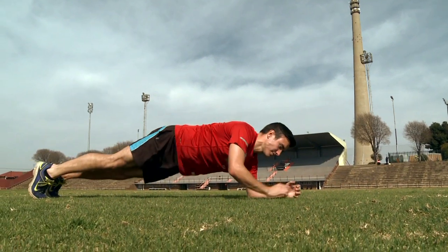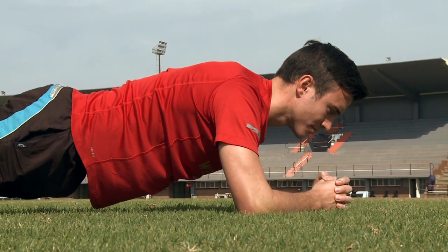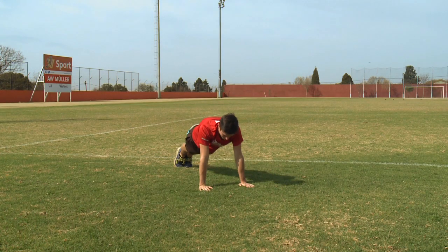We'll start with planking. You do these by going down onto your elbows in the push-up position and then holding it for 30 seconds to a minute. You can do these on your elbows, or if you're feeling strong you can straighten your arms.